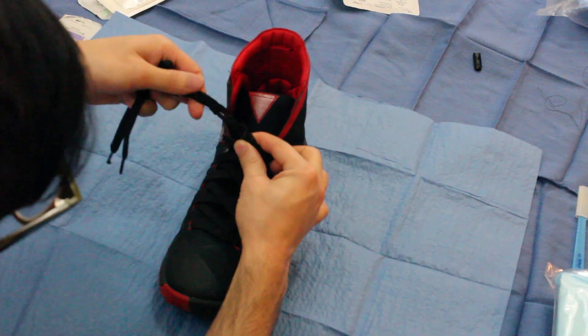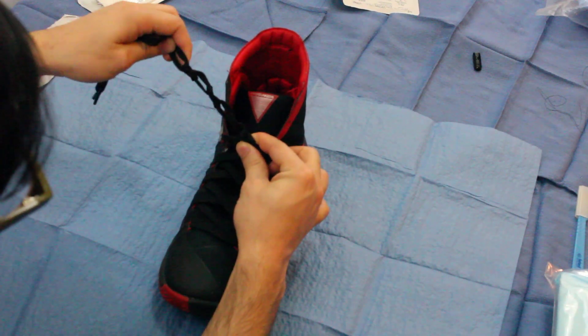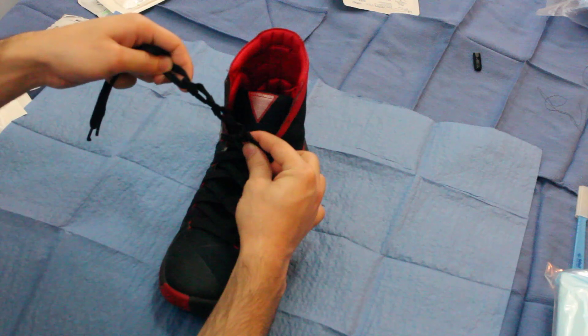Now you can see — perfect knots, beautiful.